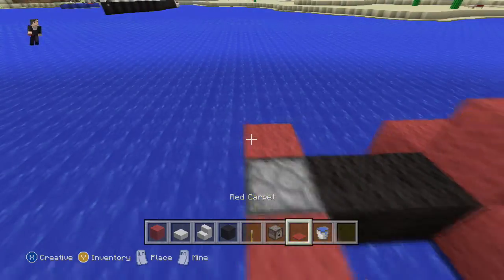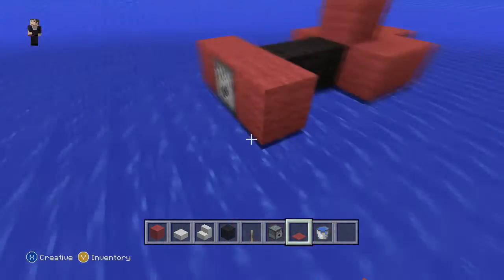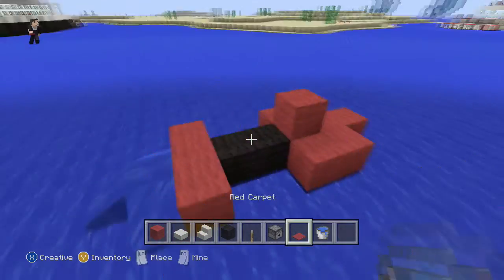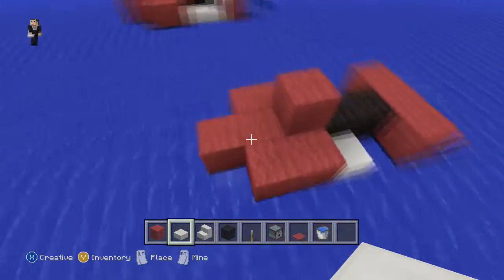Now we're going to try to put carpet on top of the dispenser — let me just zoom in. Now we can put a black wool block here so we can place our water bucket next to it, because you cannot just place water buckets at the dispenser. So we're going to grab our quartz slabs and put one here, one on this side, and one in front of this red block.